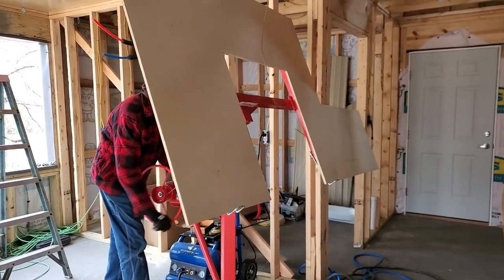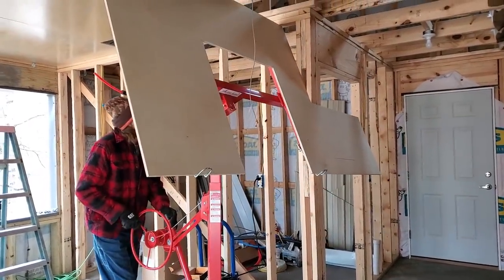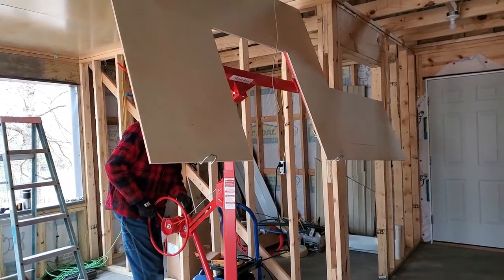Let's see if Daniel knows what he's doing - this is his new piece that's got to go up. Is it going to work?